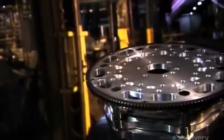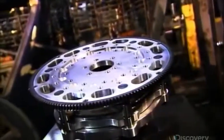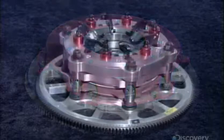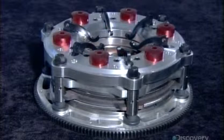This clutch is not for the family sedan. It's a racing clutch designed for a car with an 1800 horsepower engine. Without this kind of heavy-duty clutch, there would be no way to transfer that much power to the wheels, and the race car would be going nowhere fast. Race cars use a manual transmission to transfer power to the wheels, so a good clutch is behind every win.